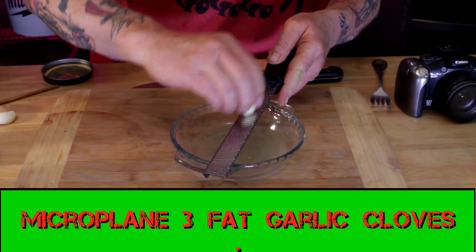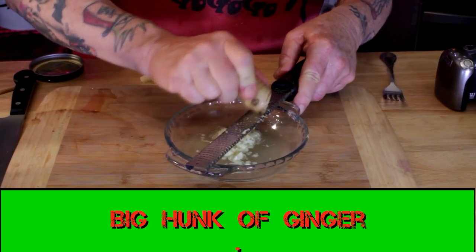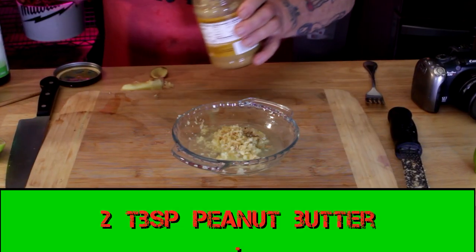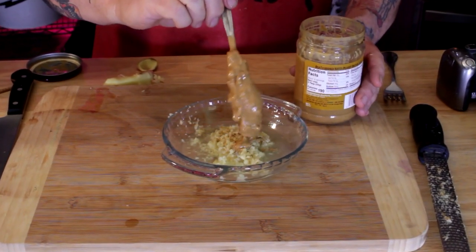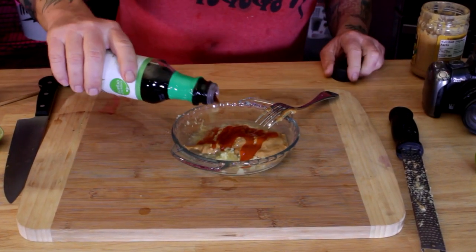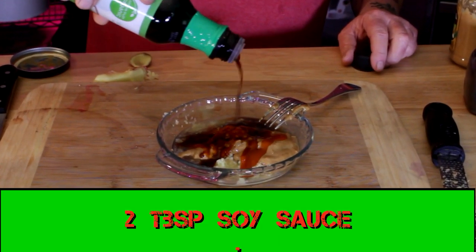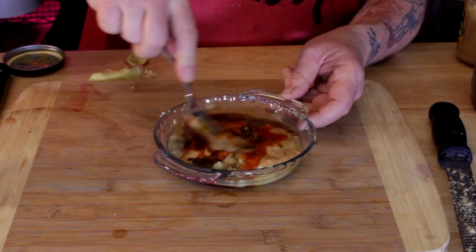Microplane or finely chop up three fat cloves of garlic. Get a big hunk of ginger and microplane that too. Next up: two big tablespoons of peanut butter, two tablespoons of sriracha hot sauce — adjust to your taste buds — and two, three, maybe four tablespoons of soy sauce. Mix it up good.